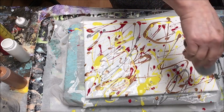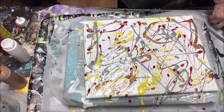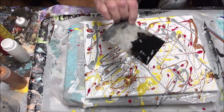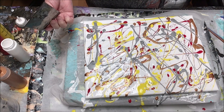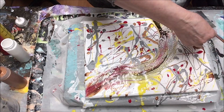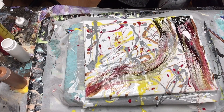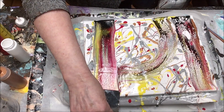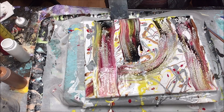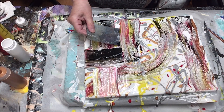My swipe color will be black and it will have a lot of Floetrol in it — far more than what you would do mixing regular colors — because you want the viscosity, when you swipe across the other colors, to break. You want the black to break and allow those other colors to come through. I'm not trying to create a painting; I'm just trying to get as many swipes in on both sides to see what kind of reaction we get.